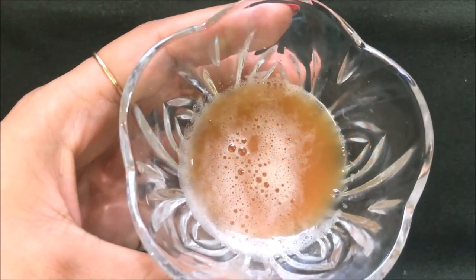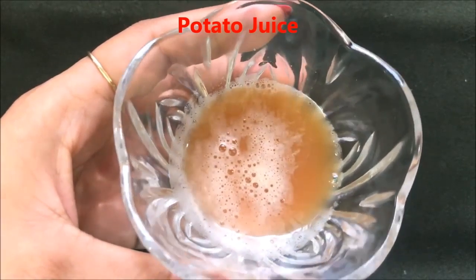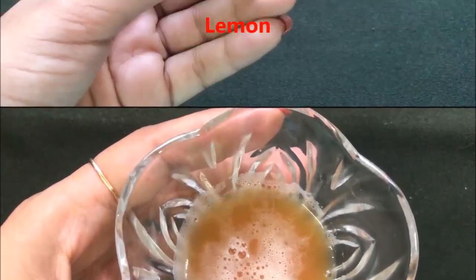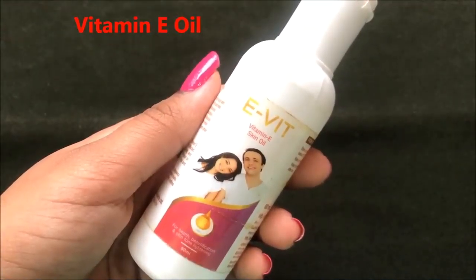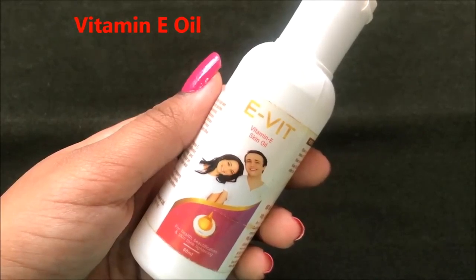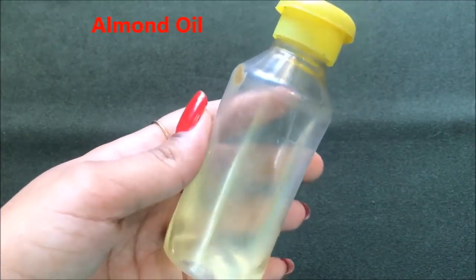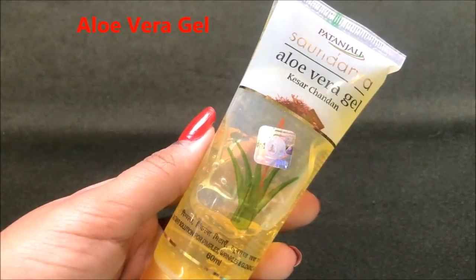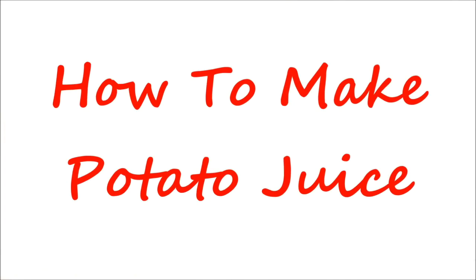The first and main ingredient of this home remedy is potato juice. In just a few minutes I am going to tell you how to prepare this juice easily at home. After potato juice you are gonna need half a lemon. After that you are gonna need vitamin E oil, or you can even use vitamin E capsules which are easily available in the market. If you don't have this oil or don't want to use it, you can replace it with almond oil. The last ingredient you need is aloe vera gel — here I am using the green leaf aloe vera gel, but you can also use Patanjali aloe vera gel or pure aloe vera gel extracted from the aloe vera leaf.